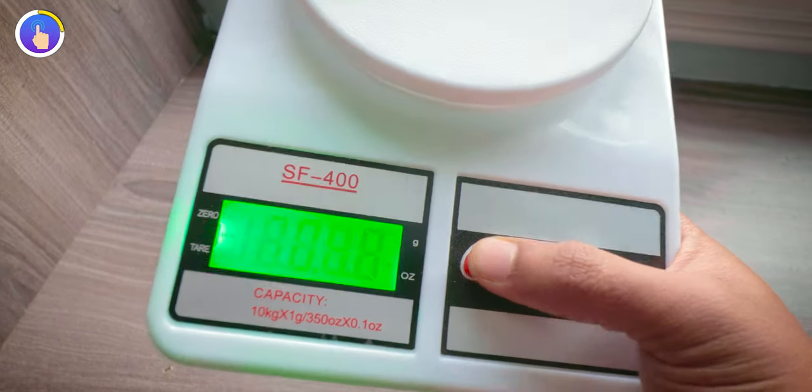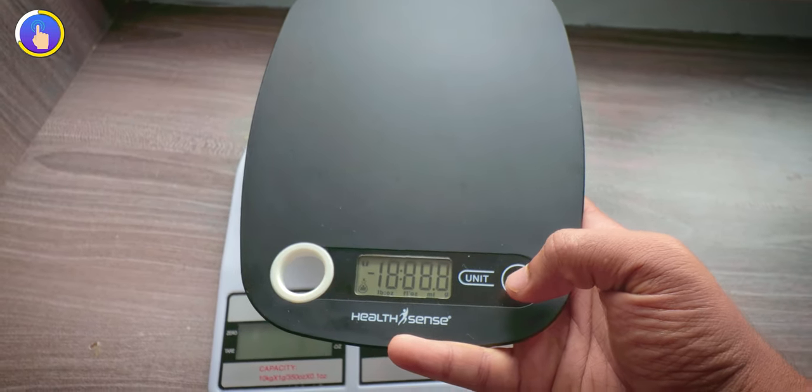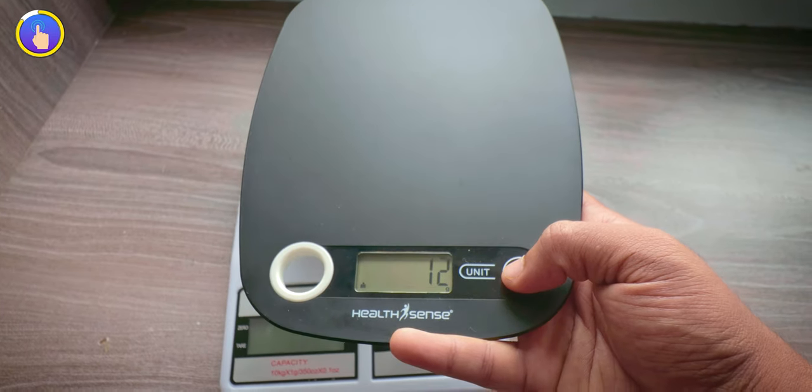When it comes to buttons, this one has physical buttons on top that you need to press to change settings, whereas this one has touch controls. I prefer touch controls over physical buttons — the touch response is accurate and there are no accidental touch issues. The point goes to this one.